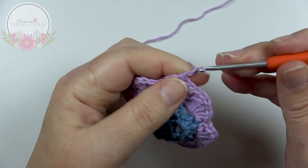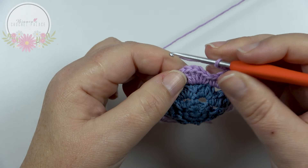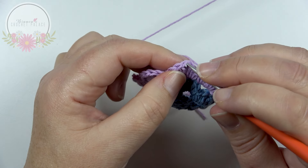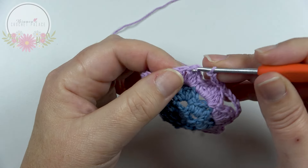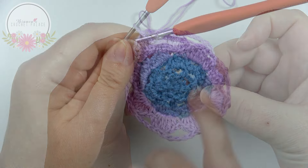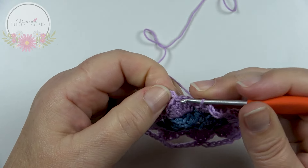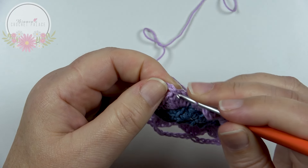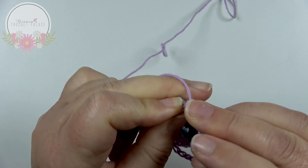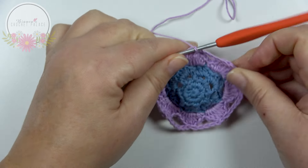Chain 5, then in the next flower petal on top of the second double crochet in the middle of the petal, make 1 slip stitch. Do this 8 times in total. When all the way around, work 1 slip stitch on top of the first slip stitch in that same stitch. Cut the yarn and weave the tails in.